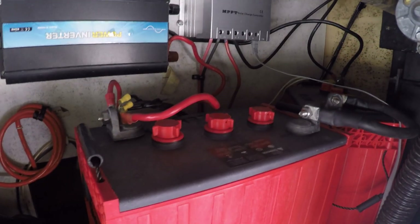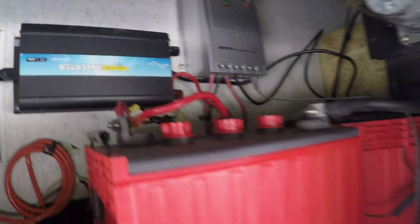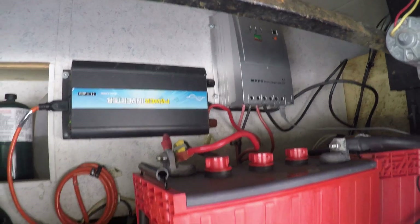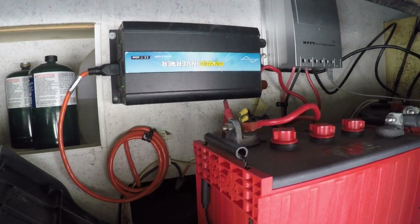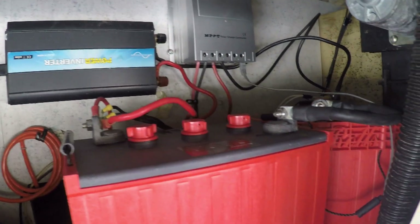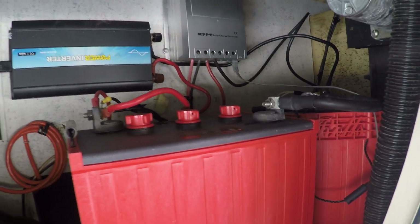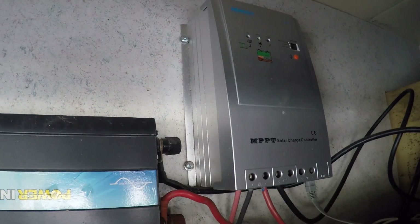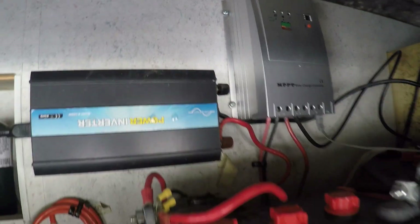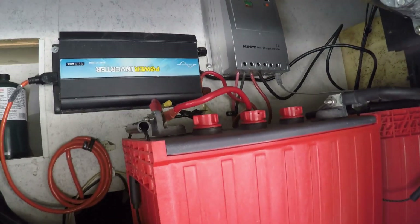Here we are — all installed, all running. To be honest, it's been a month. I decided to do a little real-world testing before posting this video, so we gave it the first month on the road.